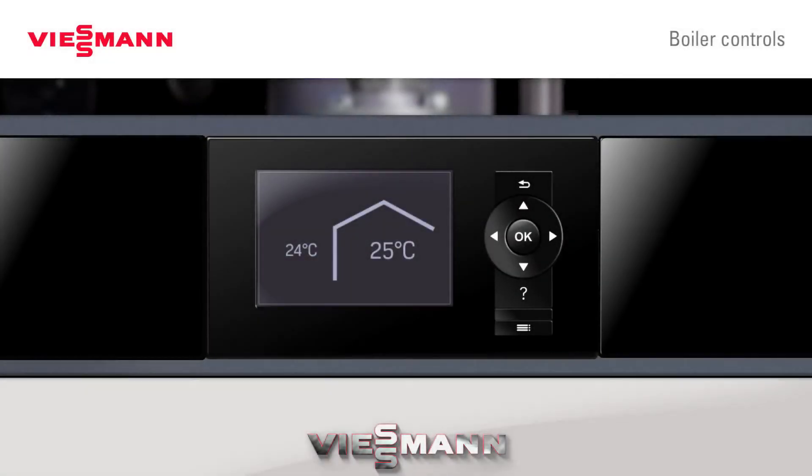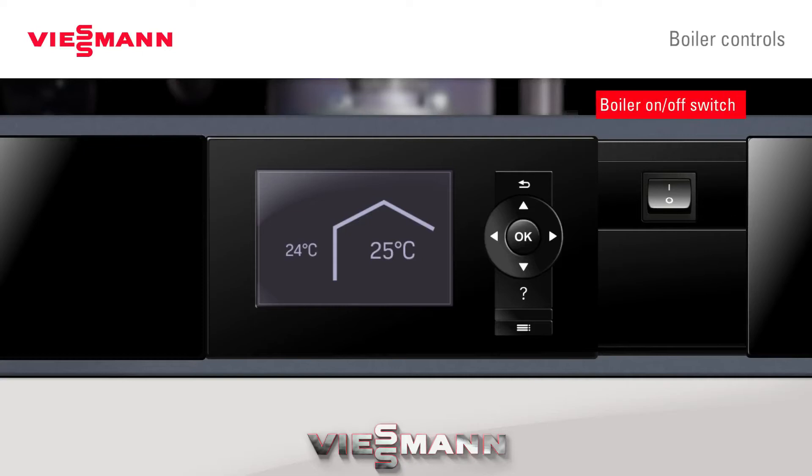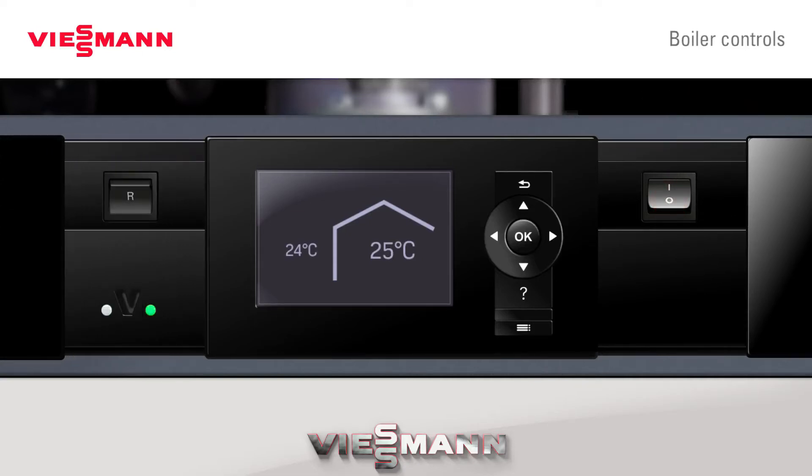First of all, looking at the controller, moving back the slides, we have the on-off switch, we have the reset button, the mains indicator light, and the fault finding light.